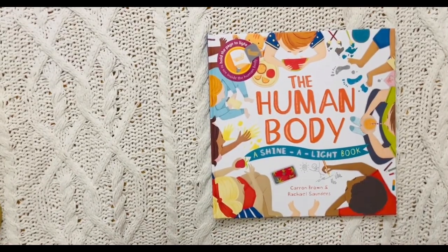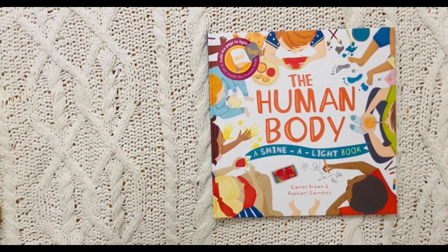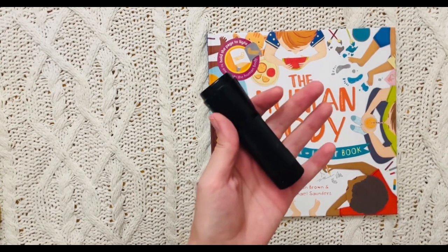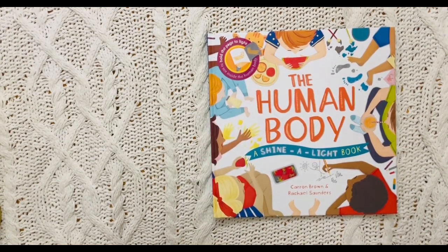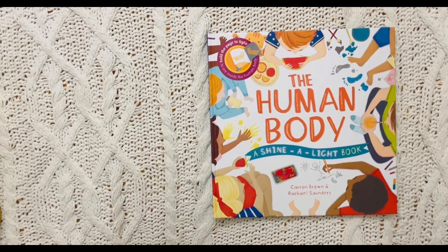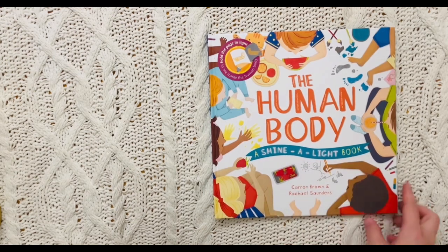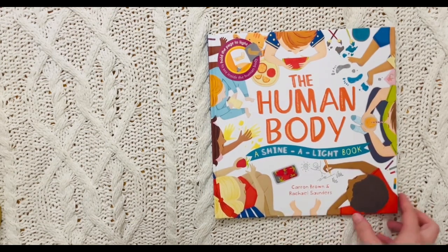Hello friends! Today we're going to be learning all about the human body. What's so cool about this book is we're gonna find hidden pictures with our flashlight. So get ready to have a lot of fun as you read this book. Let's get started. The Human Body, a Shine a Light book by Karen Brown and Rachel Saunders.